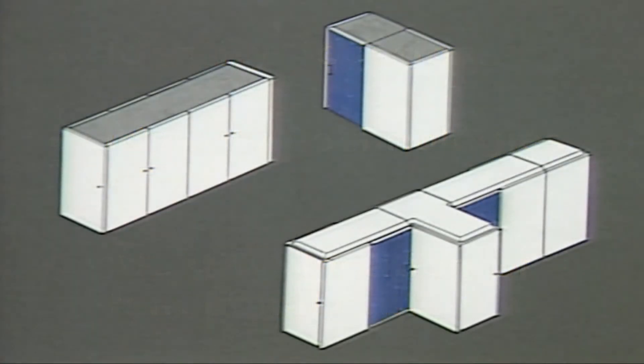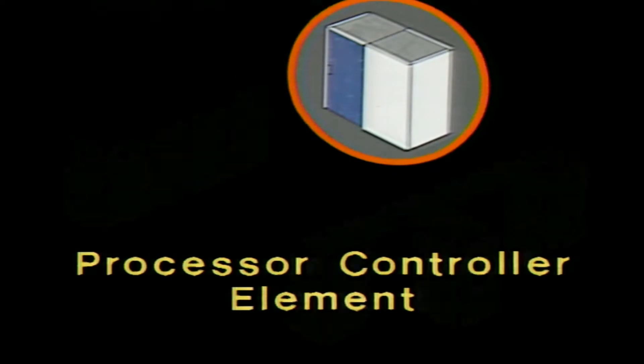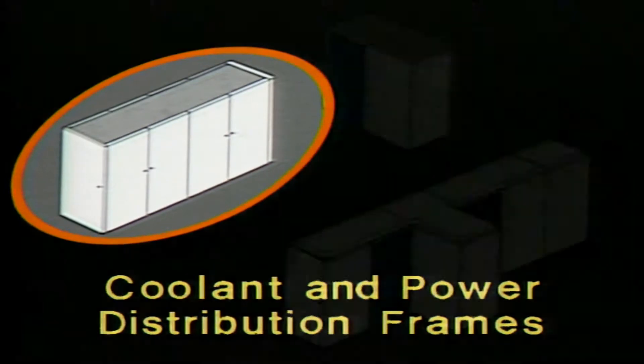The areas of the machine you will be looking at are the processor control element, or PCE, the processor complex, and the coolant and power distribution frames, or CDF and PDF.